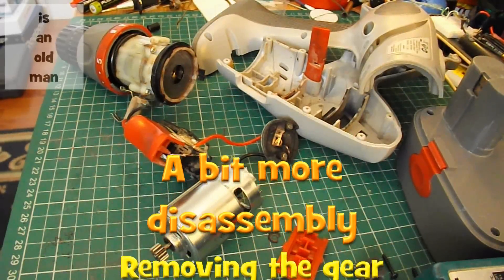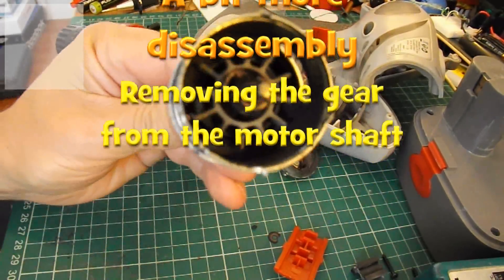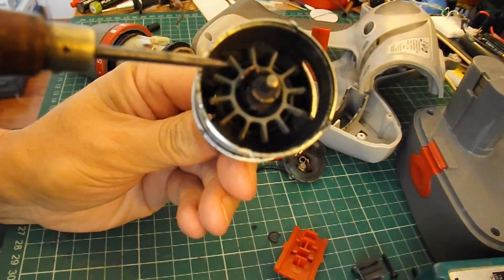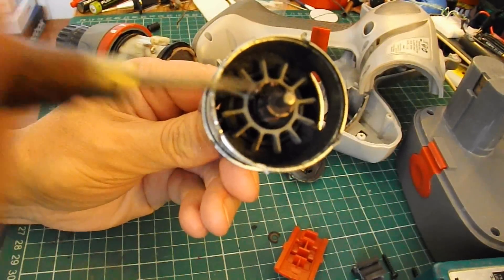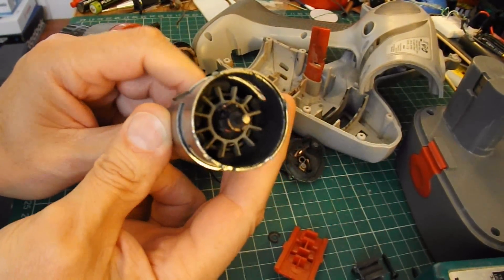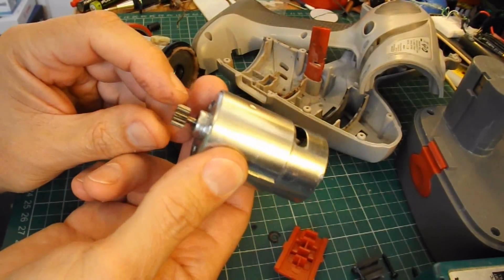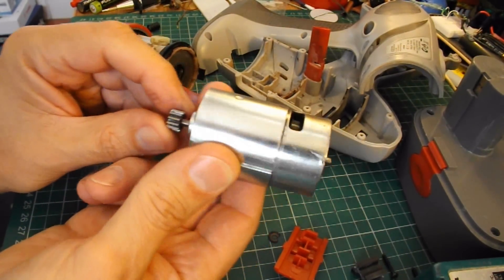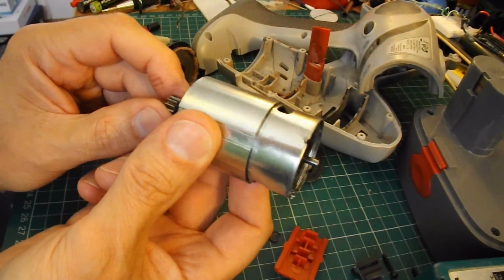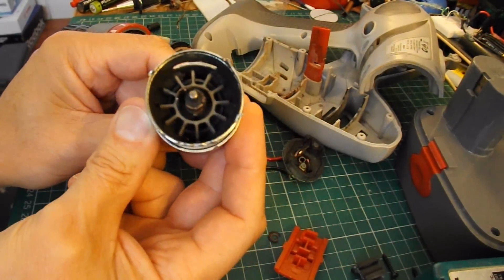In the previous video I took apart my cordless drill and established that the motor was dead. The commutator has actually come apart. I've had a look on eBay and a replacement motor — probably £40 — but that's not far off the price of a new cordless drill, so I'm not going to worry about it.